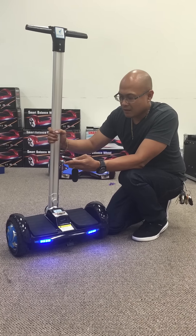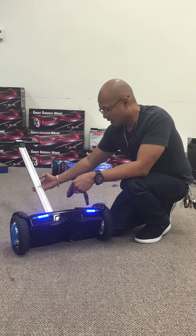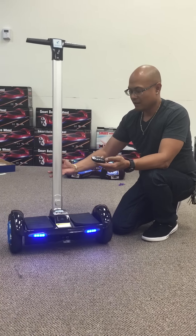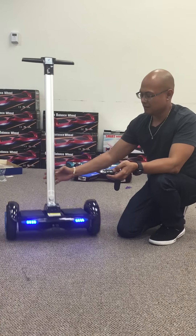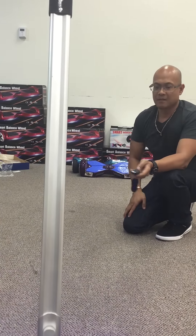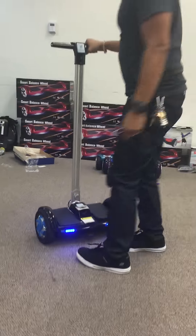The last button right here basically allows it to move by itself — it's an automatic speed. See, that's the last button: it automatically goes. But you can turn it off, so now it's off.